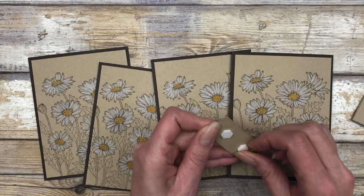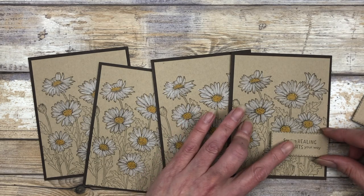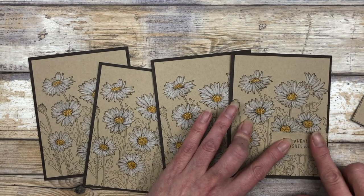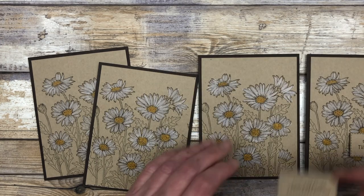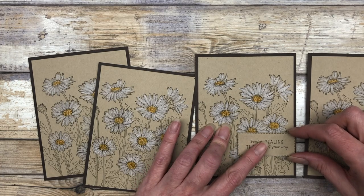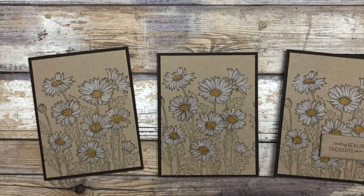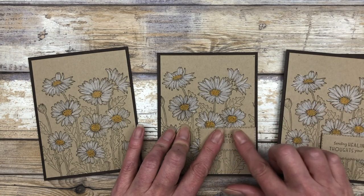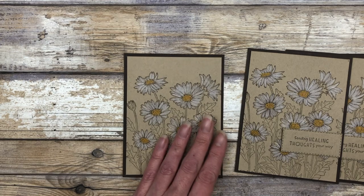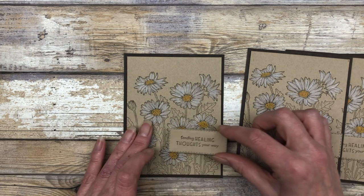This time I'm going to put the greetings down towards the bottom, probably off to the side a little bit, kind of in between these daisies down on the bottom. Each piece is fairly similar, so it should be pretty close to the same spot on each piece. But you can mix and match your little greetings and put them in different spots on your card if you want to make them each just a little bit different. I'm going to make all of mine the same.